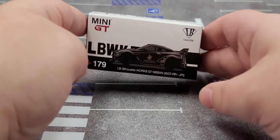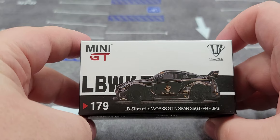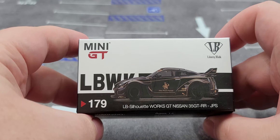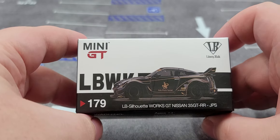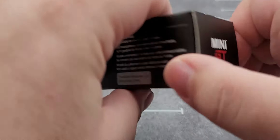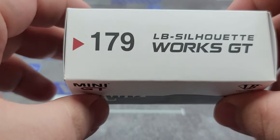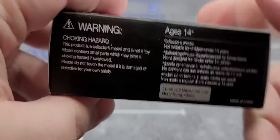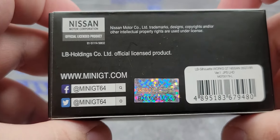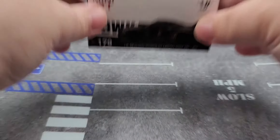Before I get to the diecast itself, let's take a look at the packaging. It does come in just your standard box — Mini GT branding, the car featured nicely on the side, LB Works 179, LB Silhouette Works GT Nissan 35GT-RR in JPS livery, with a livery callout on the top right corner. The box features Mini GT and TSM Model branding, with 179 LB Silhouette Works GT on top, a warning for ages 14 and up on the bottom, and a hologram with officially licensed information on the back.